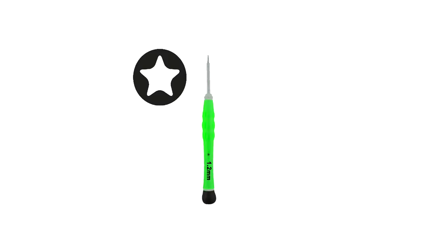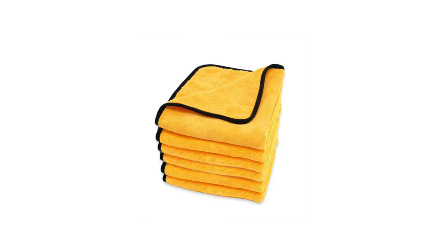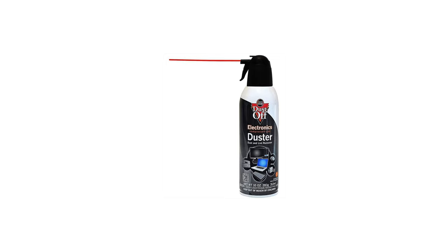Without further ado, let's get started. Here are the materials I used: a 1.2 millimeter Pentalobe screwdriver, two plastic pry bars, microfiber towels, and a compressed air duster for electronics.